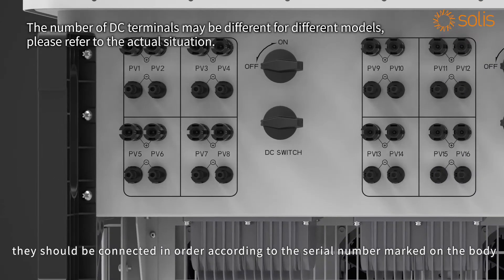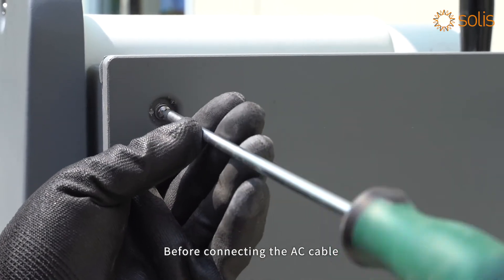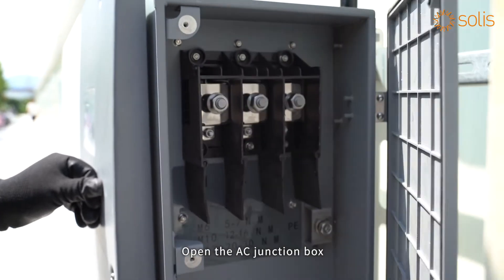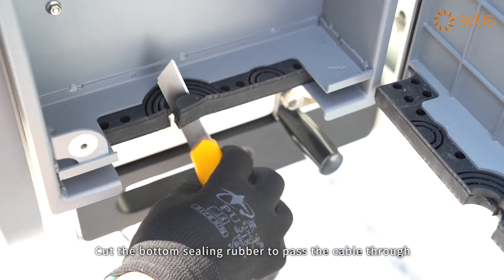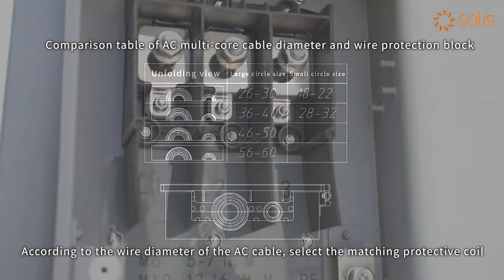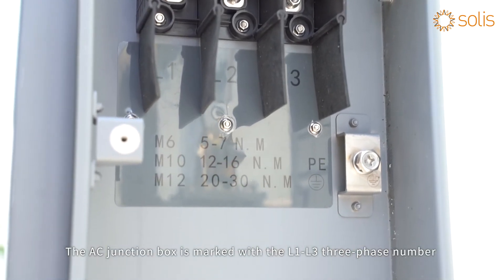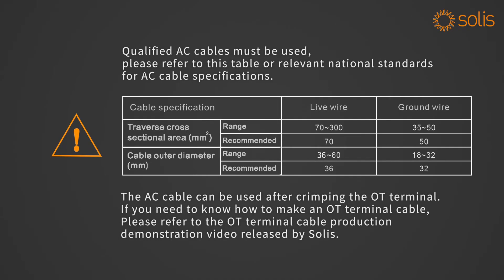When connecting DC cables, they should be connected in order according to the serial number marked on the body. AC side connection: before connecting the AC cable, loosen the screws on the side of the AC junction box and open it. Cut the bottom sealing rubber to pass the cable through. According to the wire diameter of the AC cable, select the matching protective coil. The AC junction box is marked with L1 and L3 phase numbers and the recommended torque. The AC cable can be used after crimping the OT terminal.